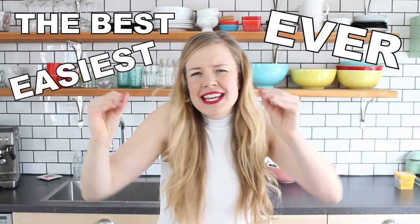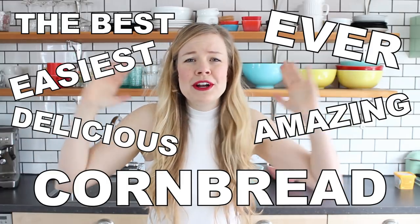Hi friends, it's Sam, and today we are going to make the best ever, easiest, amazing, delicious cornbread — all vegan, all delicious, all the time. Just the way we like it.